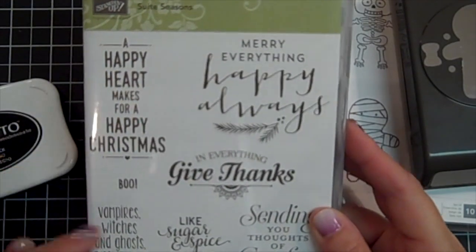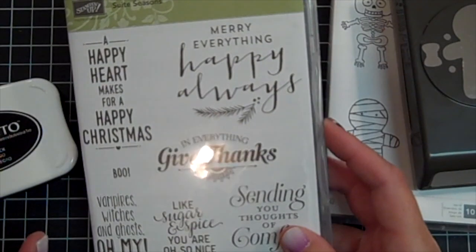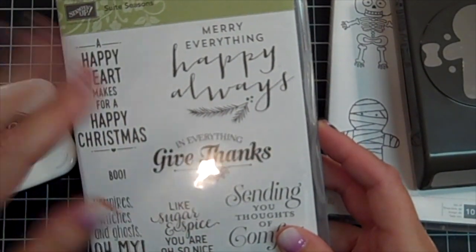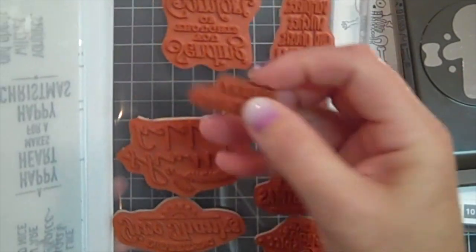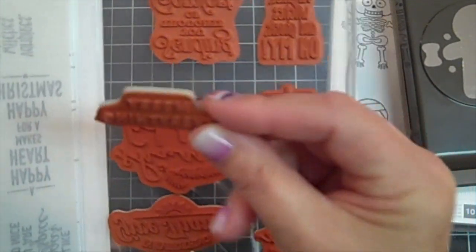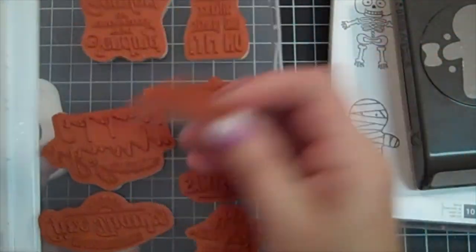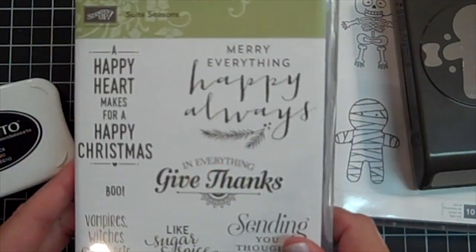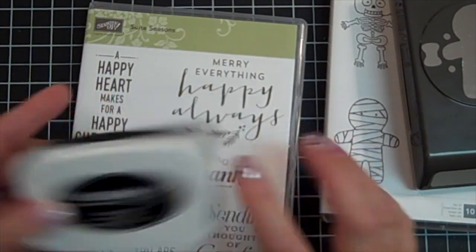I'm also using Sweet Seasons. This is a really sweet set to have in your repertoire because it covers everything. One of the things I did was the Happy/Marry Everything/Happy Always stamp — I cut mine in two so I can just use 'Marry Everything, Happy Always' separately, or put it back together and use it all as one. So don't be afraid to cut your stamps apart. I'm also using the Memento Tuxedo Black ink.